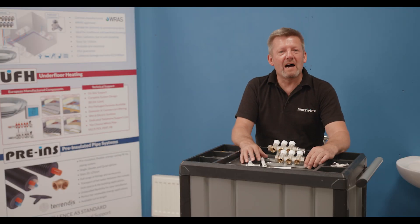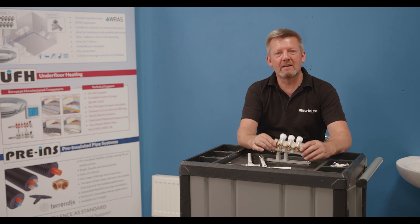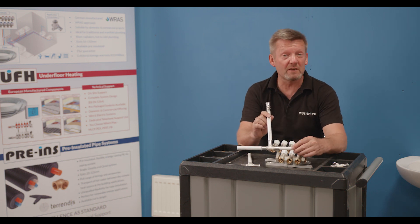Hi, I'm Martin from Waterpipe and today I'd like to talk to you about some of the features and benefits of sanitary manifold plumbing compared to what we often know in the UK as branch plumbing.